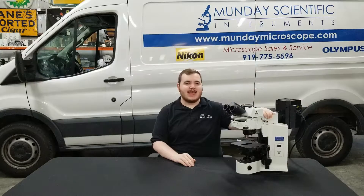Hi everybody, I'm Walker Kelley with Monday Scientific Instrument Service, and today we're going to be showing you how to remove the head and fluorescent lamp house off an Olympus fluorescent microscope.